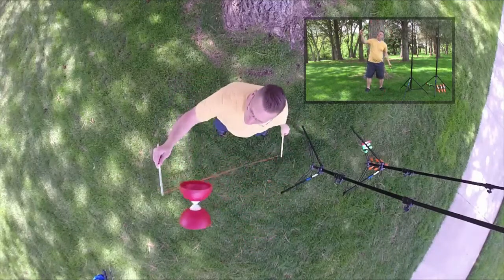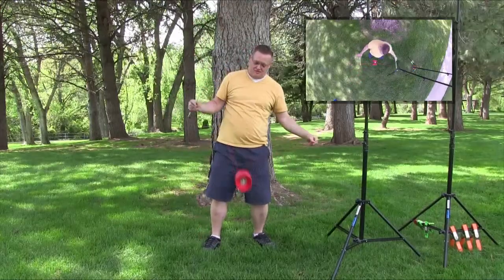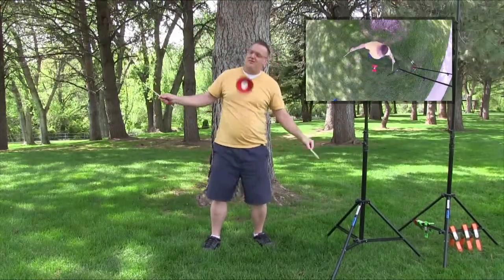It works on both sides. And that is how you master the throw and catch.